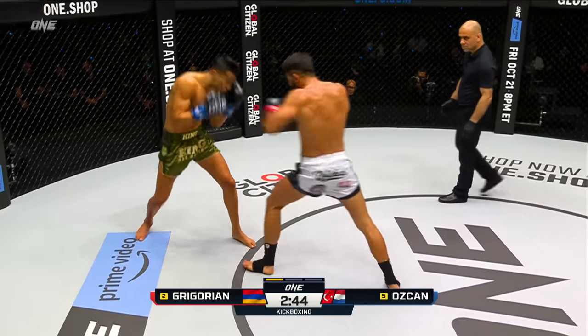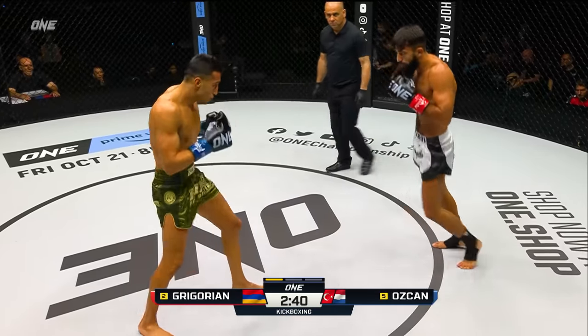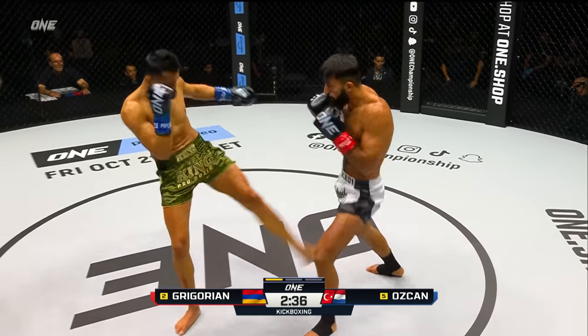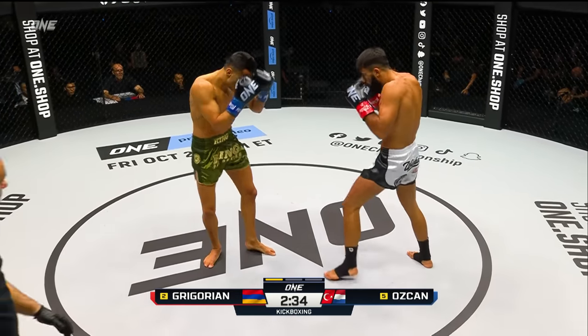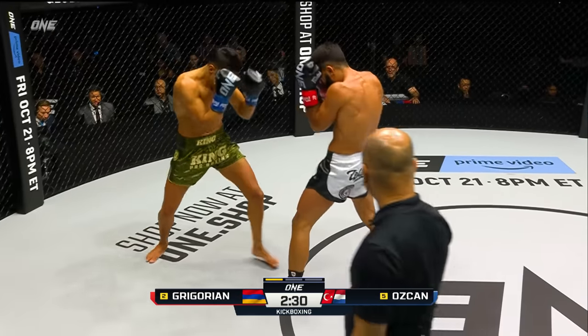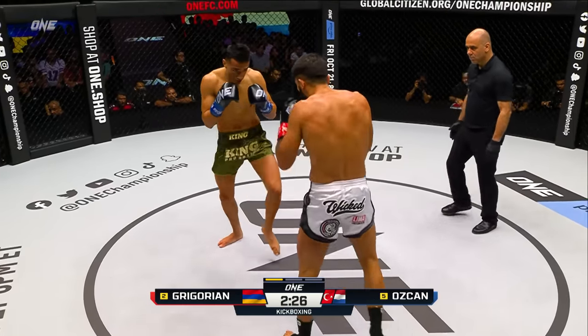Nice overhead right to begin from Merak Gregorian. We said it would be all action, both men coming forward, unleashing punches in the center of the ONE circle. Ozchan's been able to score with some of those leg kicks, utilizing the push to the body. You can see Gregorian just keeps pushing forward, taking control of the center circle, and looking to land those big punches.